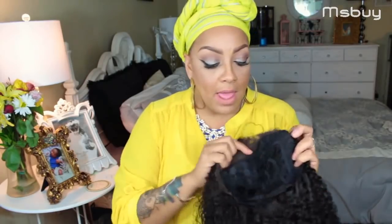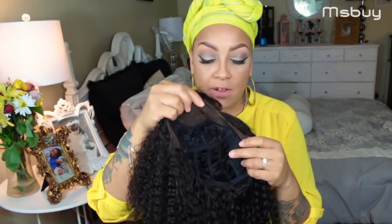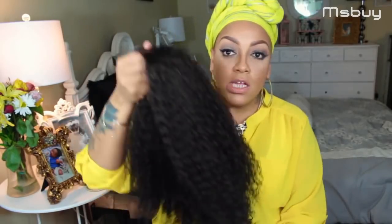I already went ahead and washed it today and put it on my mannequin head outside. Being that it's so hot here in Arizona, it dried within about an hour. There are combs in this unit right by the temples, an adjustable strap at the nape, and you're probably going to get about four inches of parting space. I didn't put a part in it because I was requested to do a curly wig without a part, so we're going to see how that turns out.